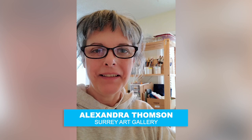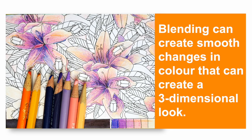Hi, everyone. I'm Alex Thompson, and I'm an instructor with the Surrey Art Gallery. I'm here in my home studio, and I'm going to do a lesson today on how to do shading with pencil crayons using colour.